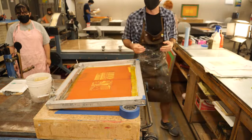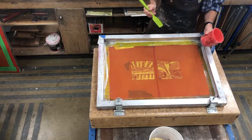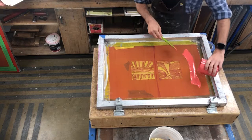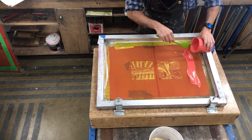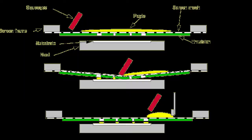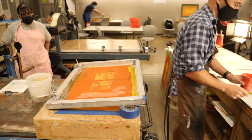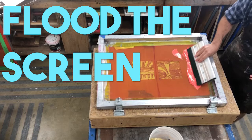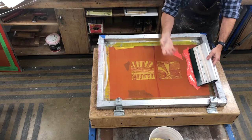Now I can go ahead and lay down my ink bead. With the screen up, I'm laying a bead of ink in front of the image — not over the stencil, because ink will start pushing through or I'll get a buildup. I put it on the outside edge in the trough area, with enough to cover the length of my squeegee. The angle I want to pull is always about 45 degrees on the edge of the blade — printing with the sharp edge, not the blunt flat edge.